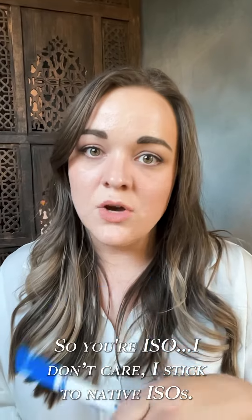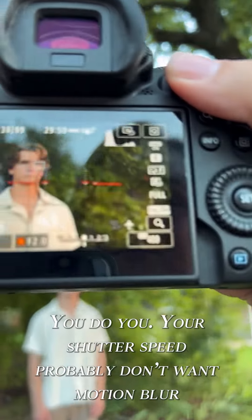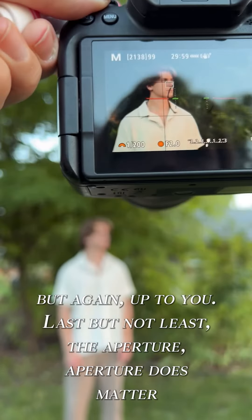Next, your settings choices. Your ISO? I don't care — I stick to native ISOs, but you do you. Your shutter speed? You probably don't want motion blur, but again, that's up to you.